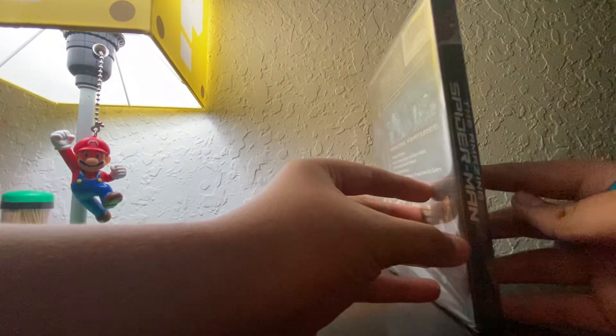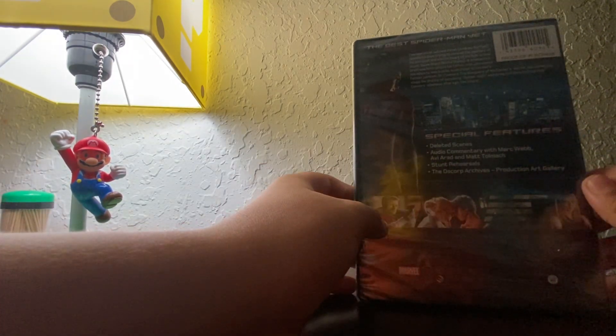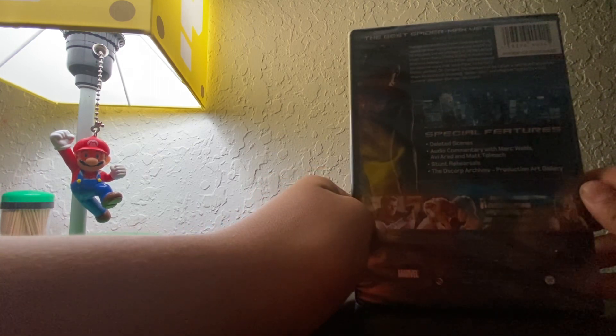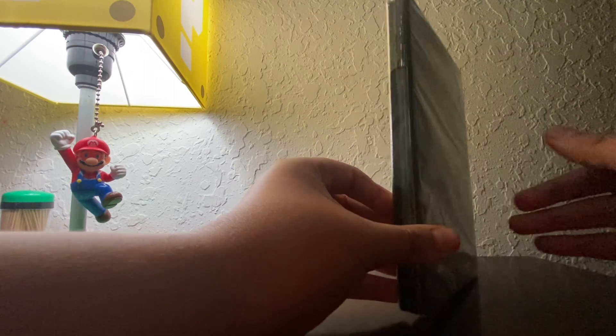So here's the front. Spine. The back. 'The best Spider-Man yet.' Why do they keep on saying this? Special Features, Deleted Scenes, Audio Commentary with Mark Webb, Everett Met, Tom H, Student Rehaunts, Dios Corp, Production Art Gallery.